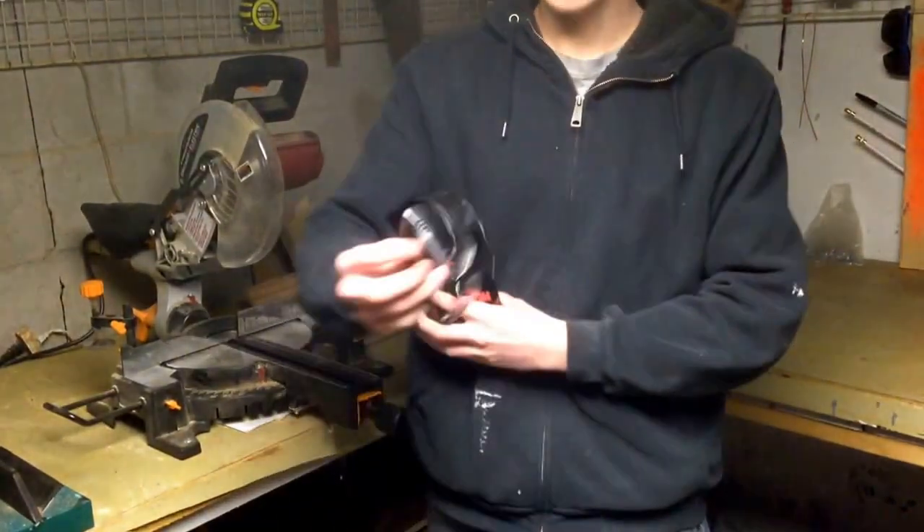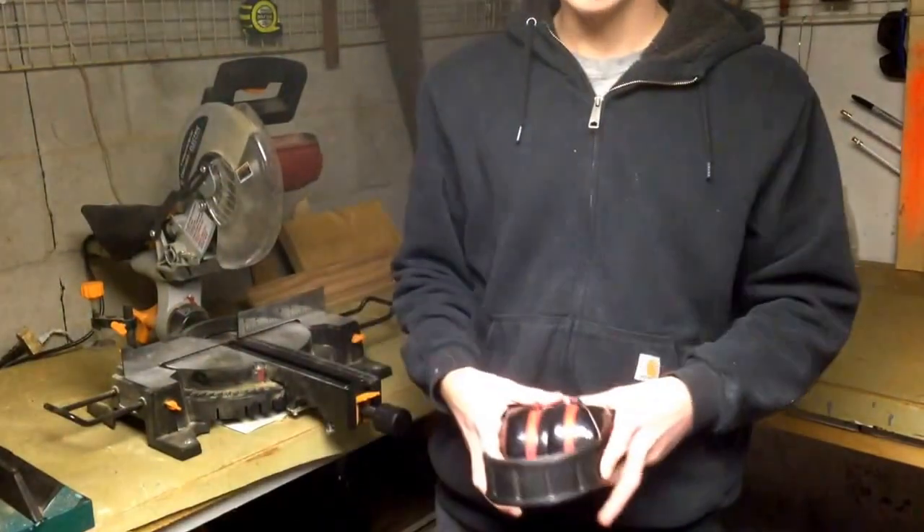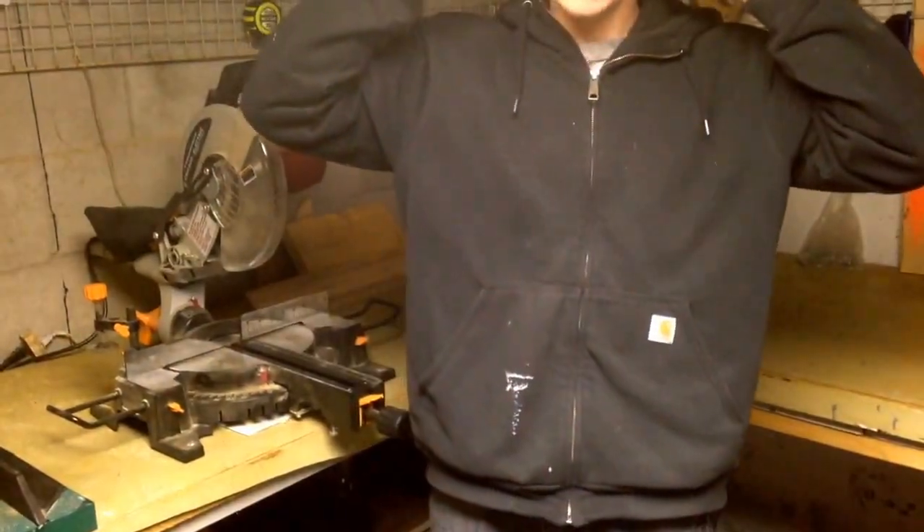First, before we start, we're going to go over key safety things. You're always going to want to wear safety glasses to protect your eyes. And if you're around loud power equipment, you're going to want to use hearing protection.